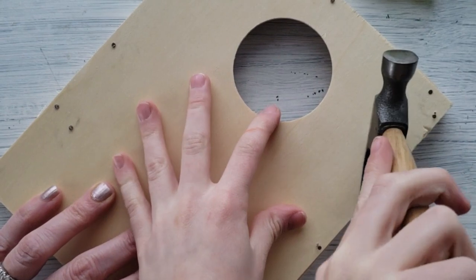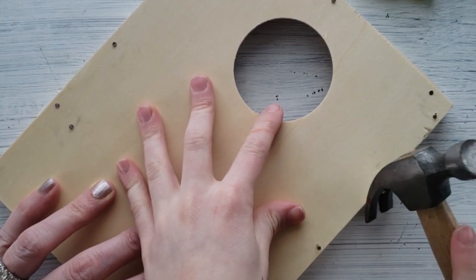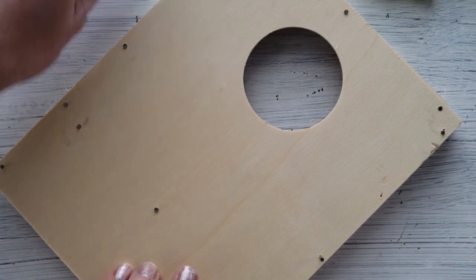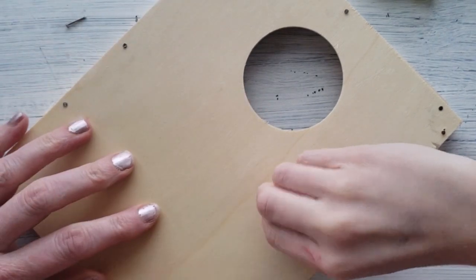Let me show you a trick — oh, you already know the trick. When you have a nail that goes wrong, thank goodness Annie always supplies us with extra nails, so we can just start over.